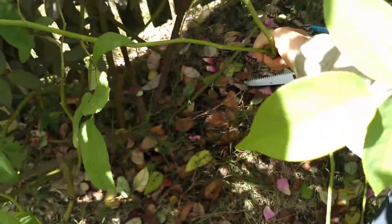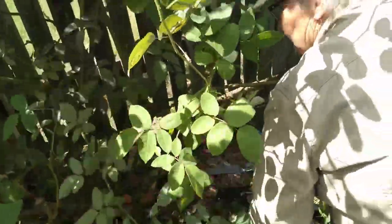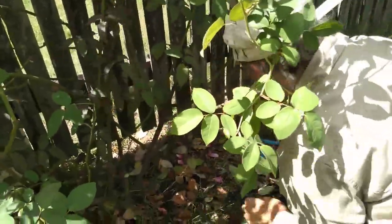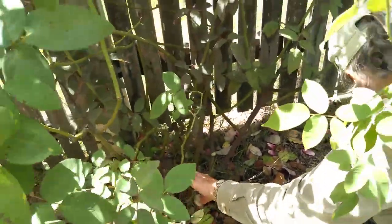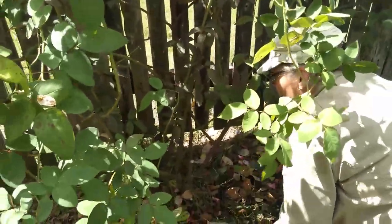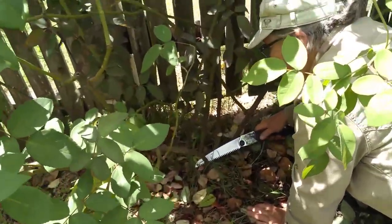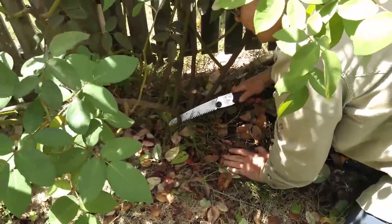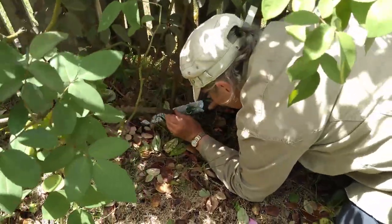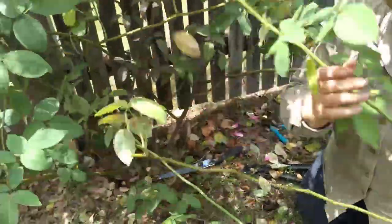You've got to leave a bit of a stump because you don't want to cut into the stem of the plant. I'm doing it perpendicular to the way the branch is going and I'm not cutting into the stem — I'm cutting about six millimetres away and I'm not ruining that part of the plant.